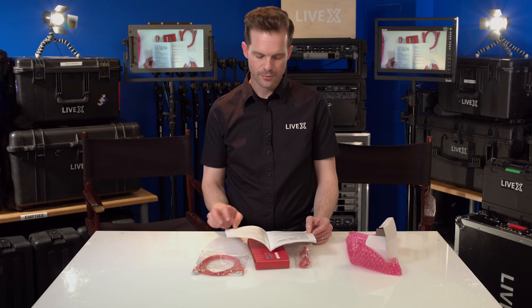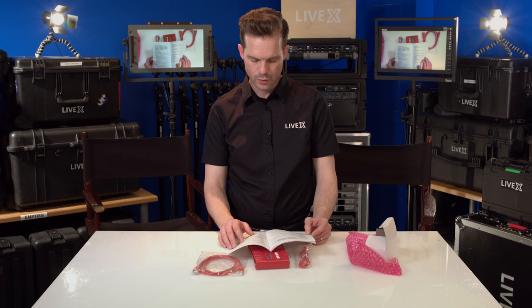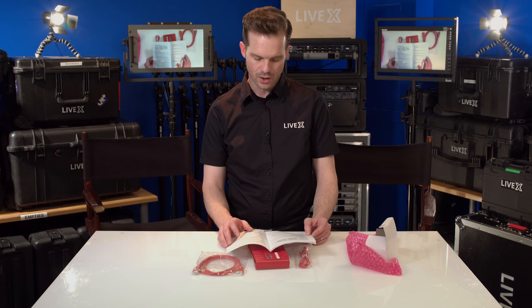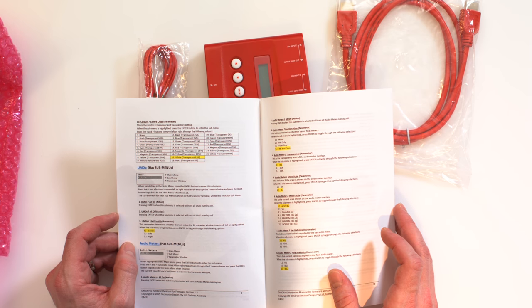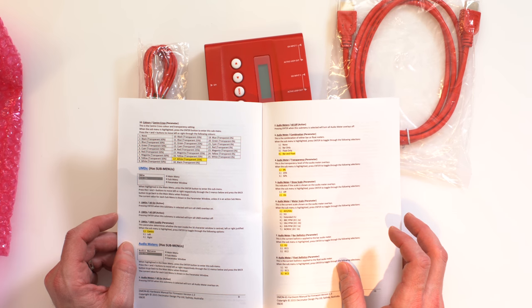The audio meters have different meter scales: AES, EBU, VU, extended VU, BBC PPM, EBU PPM, DIN PPM, and Nordic. The audio meter display also supports bar and float, bar only, or float only modes.